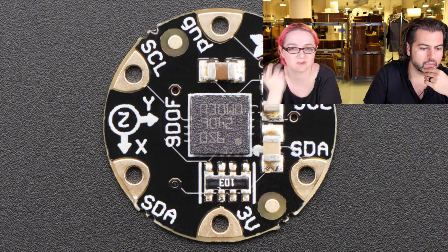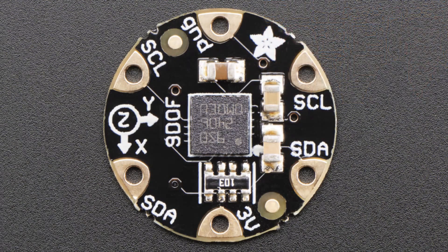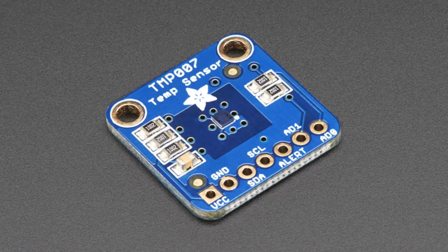The chip is super solid and we have a great library for it. We also have a breakout version — instead of being round, black, and sewable, it's blue and rectangular and breadboardable. Here it is on the overhead: the LSM9DS0 chip in the center with all the breakout pins and four mounting holes.